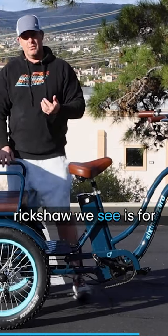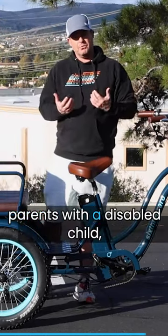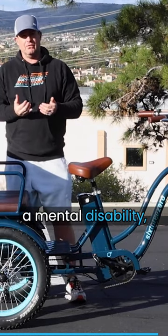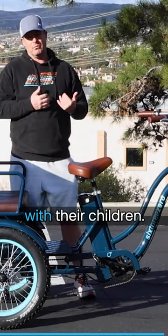A common use for this rickshaw is for parents with a disabled child — whether it's a physical or mental disability. It's a great way for them to get out and ride with their children.